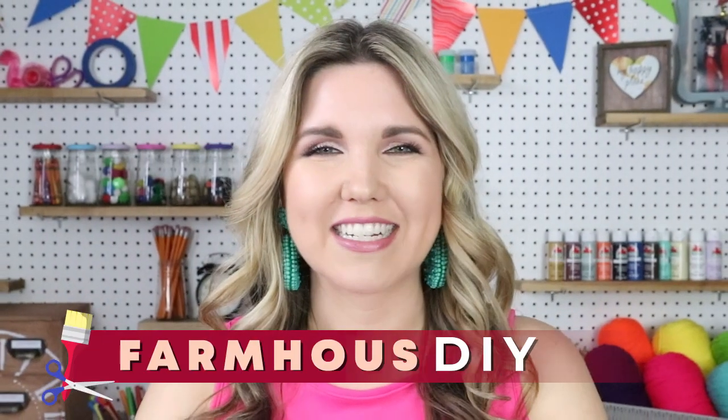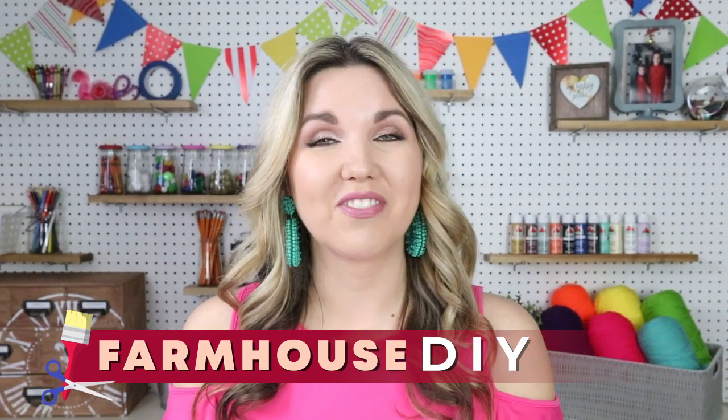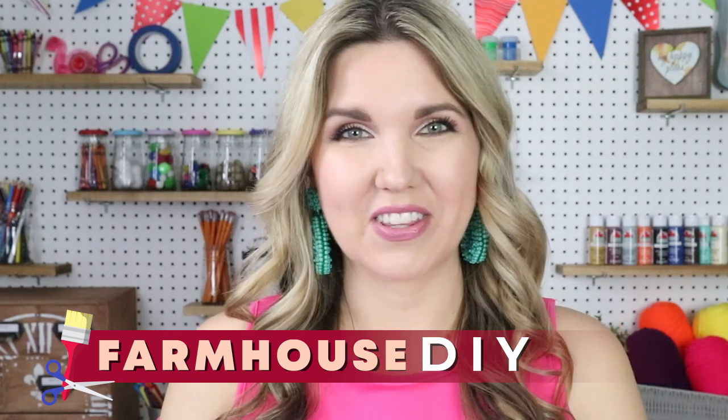Hey everyone, welcome back to my channel. Today I have some farmhouse thrift flip style DIYs to share with you and I'm really excited about them. I love all three of these projects so much.